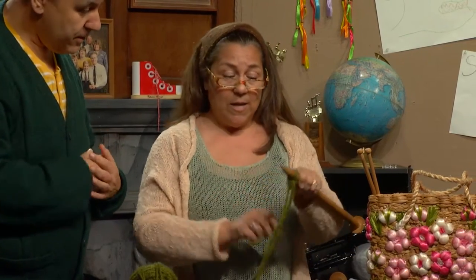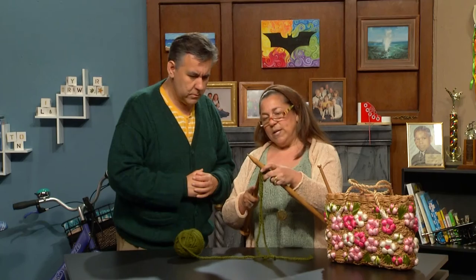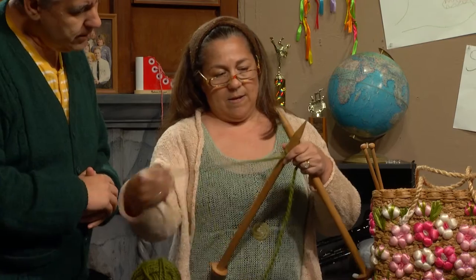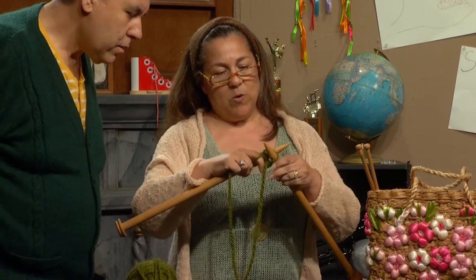Now we have the loops on this needle, but we have a second needle here, and that's what actually helps us make the knit stitch. And that's what I'm going to show you now. So we're going to talk about rabbits this time. You go into the rabbit hole, and around the big tree, back through the rabbit hole, and off hops she. We'll go in through the rabbit hole, around the big tree, back through the rabbit hole, and off hops she.